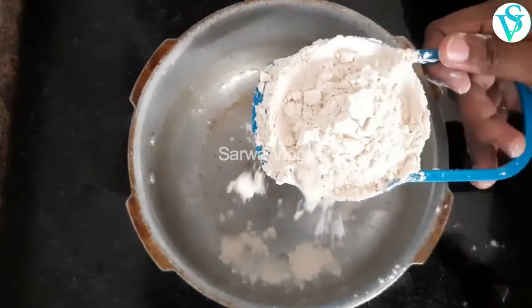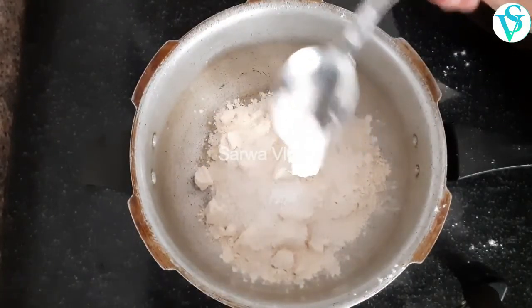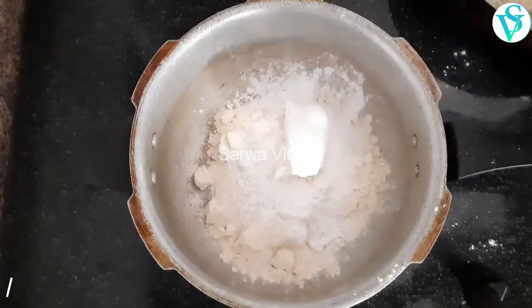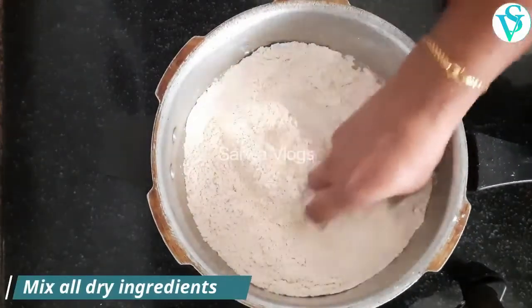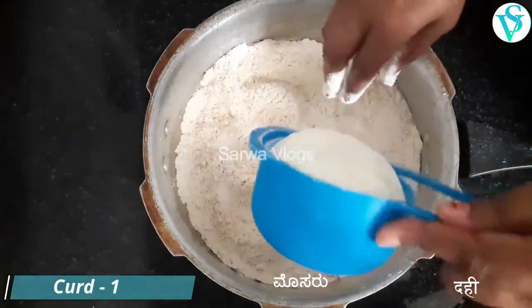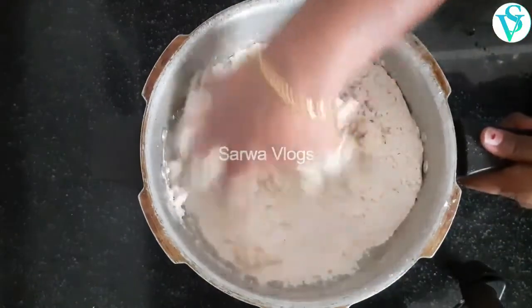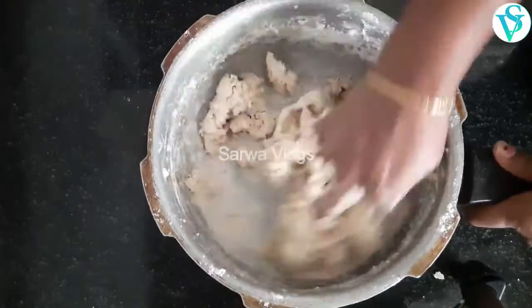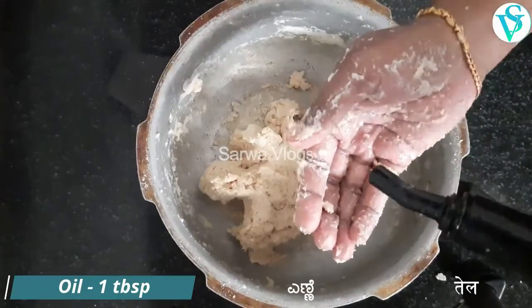Add 1 cup of flour and 1 tablespoon of baking soda.